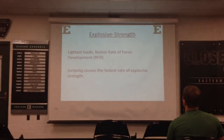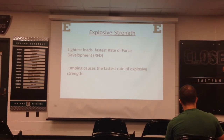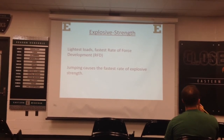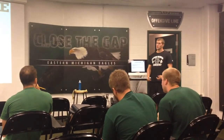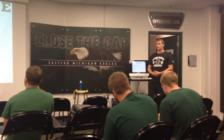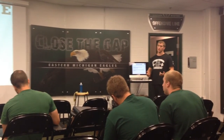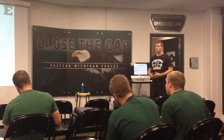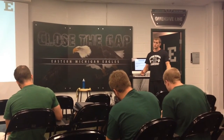Explosive strength uses the lightest loads and the fastest rate of force development. I think the best way to develop explosive strength is by jumping. You can do bodyweight or add resistance, but the more resistance you add to jumping, you have to understand you're going to have different effects. If you're adding a lot of weight, you're going to be improving more maximal strength and less explosive strength.